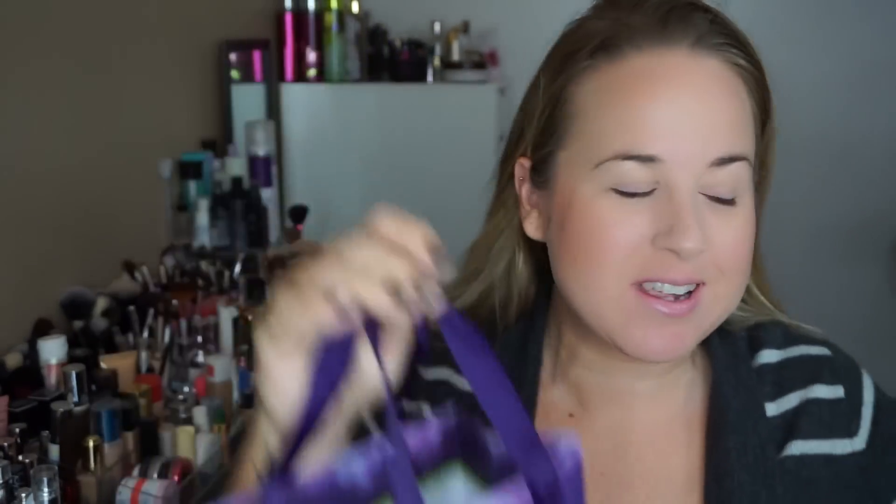Hi guys, welcome back to my channel. Today I have my most recent Urban Decay purchase: the new Gwen Stefani palette. It looks like this — a really pretty white and gold box that shows you all the colors on the back. This is going to be a limited edition release.